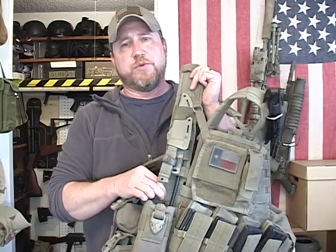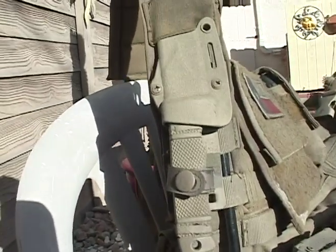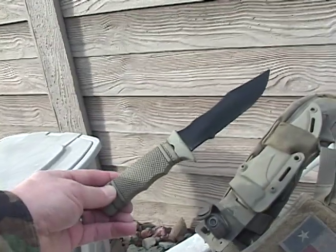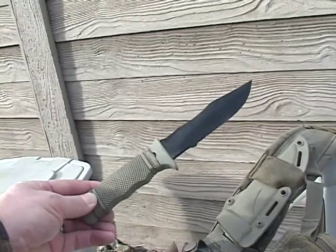On the other shoulder strap, we have the replica SOG seal pup knife. I got this in a deal on eBay, but you can get them at your airsoft stores as well. I hope you guys found that helpful or useful if that's the look you're going for. I'd say I put this vest together for about a hundred bucks. It's very modular, it doesn't have a back on it, but you can still carry a whole lot of stuff. Be sure to like and subscribe, and I'll catch you guys later. Thanks.